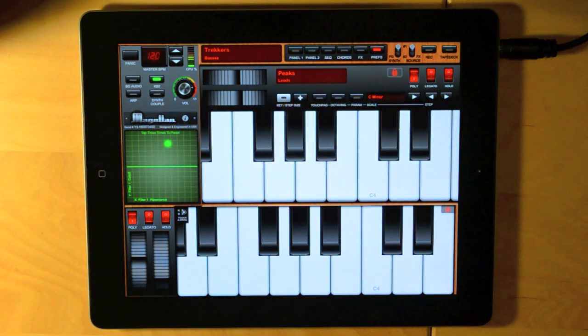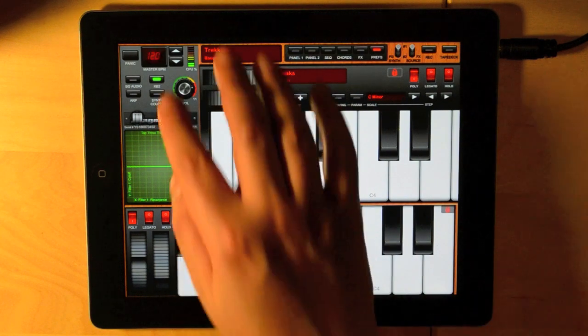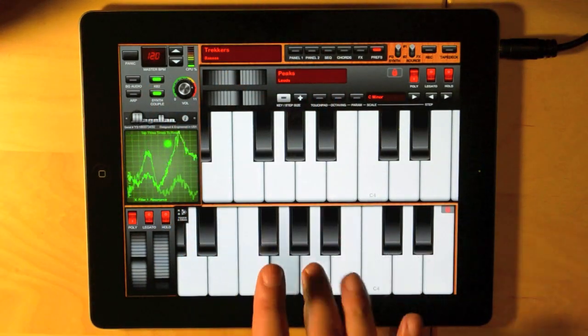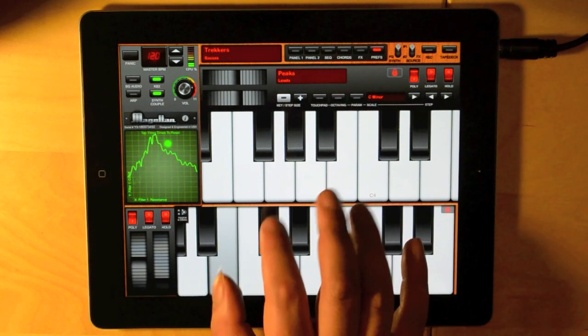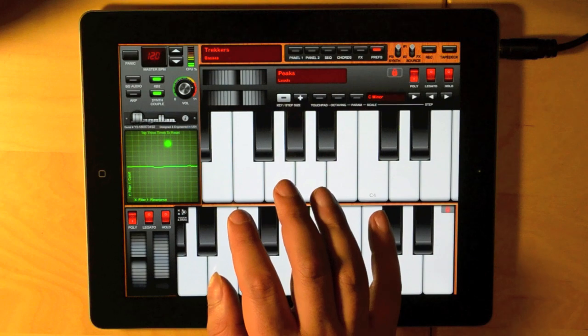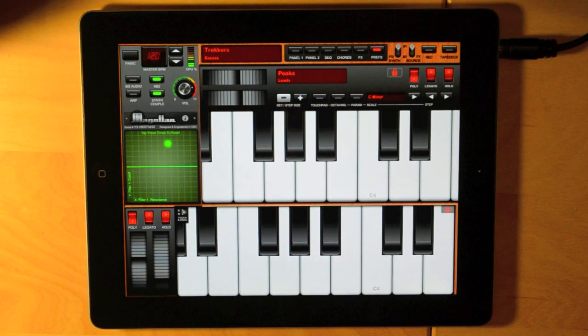Magellan has a very powerful feature called synth coupling. When turned on, it lets you use a single keyboard or controller to play both synth engines at the same time. Here's my sound with synth coupling turned off. And now let's couple the two synths. And it's now become a more layered sound.